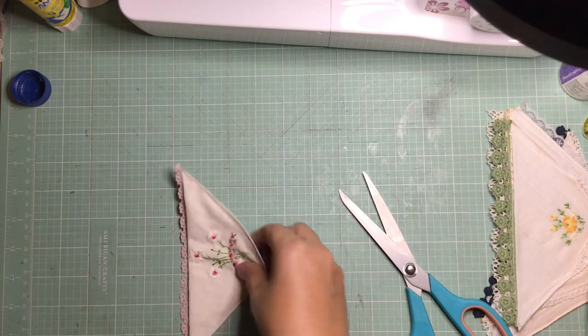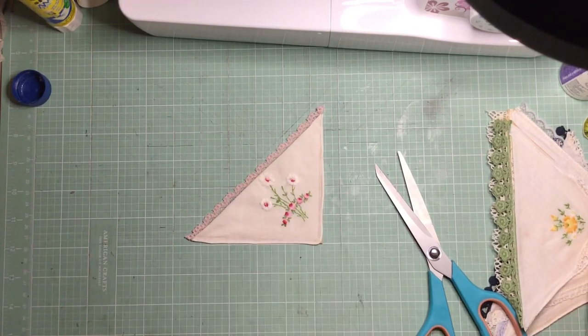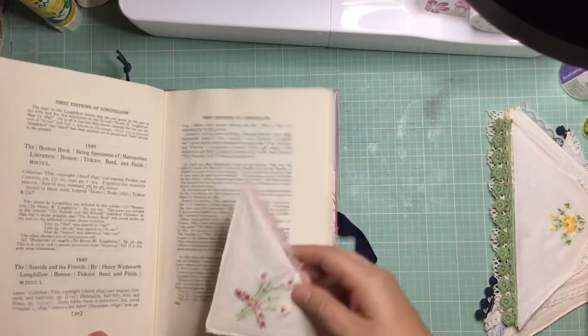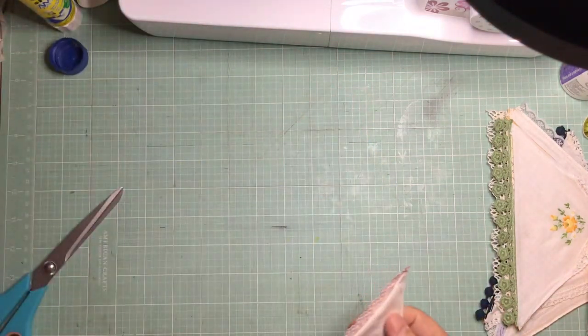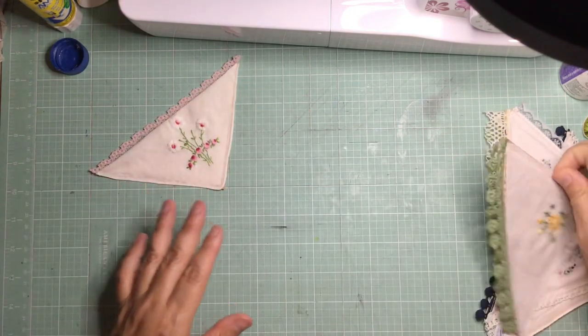I've just trimmed off the extra threads and any extra bits of lace or fabric sticking out the edge. And there I have my corner pocket number six — that one is a bit neater. The first one I did was a little bit messy. To show you one last time how you'd use it: in your junk journal you'd just line it up with the corner of the page, run the glue along the bottom and down the side, leaving the diagonal unglued, so you'll end up with a double pocket.